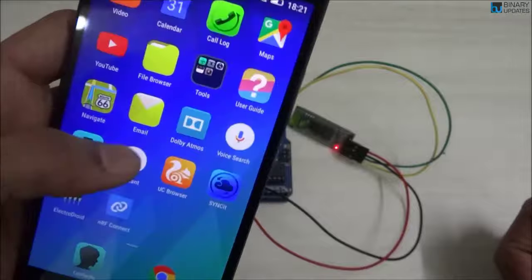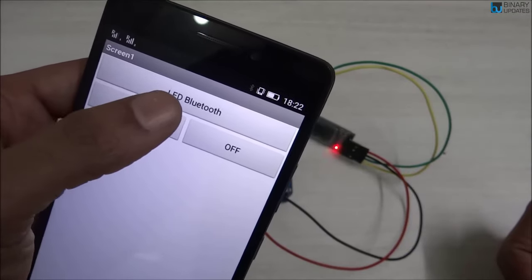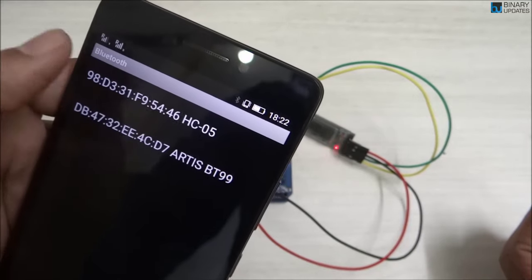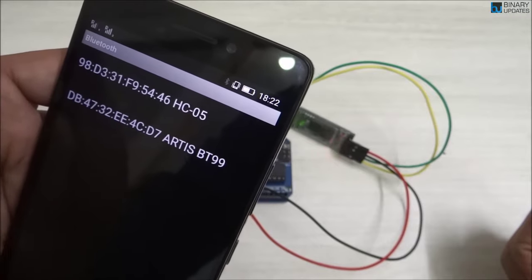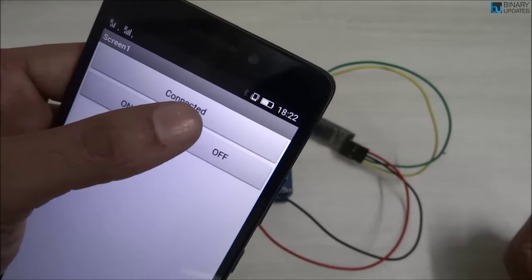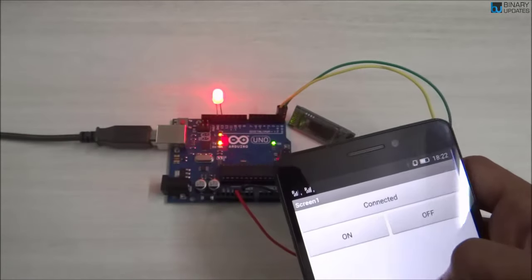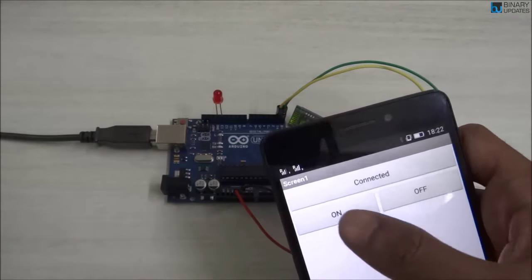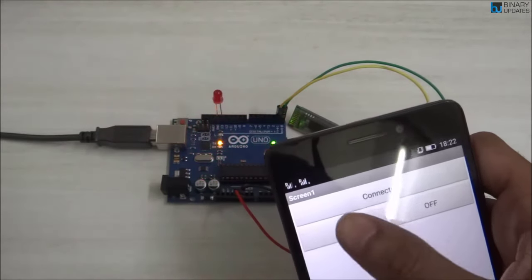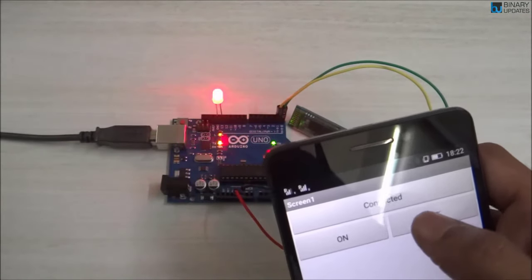Open the Bluetooth mobile app you just created. Press the 'LED Bluetooth' button and it shows you the list of Bluetooth clients. Select HC-05 and the button name changes to 'Connected'. Now press the On button and the LED turns on; press Off and the LED turns off. This is how you control an LED connected to Arduino UNO using a mobile app and the HC-05 Bluetooth module.